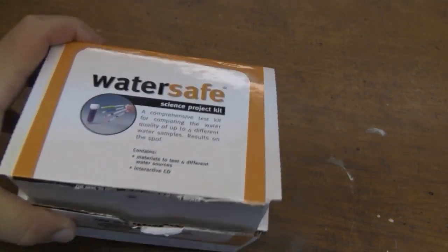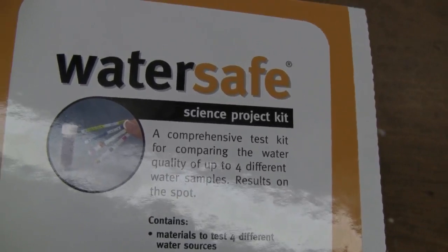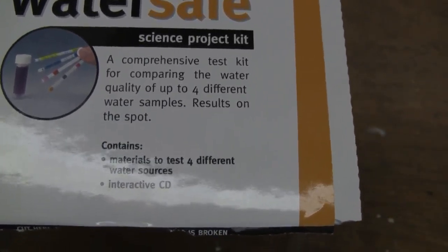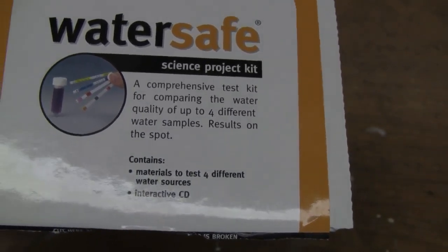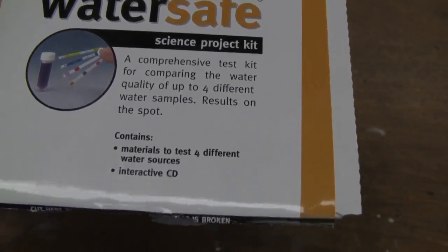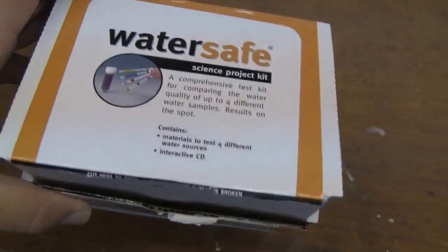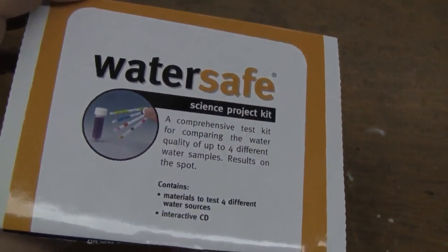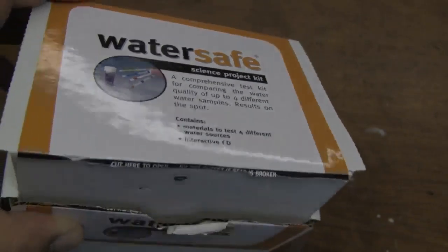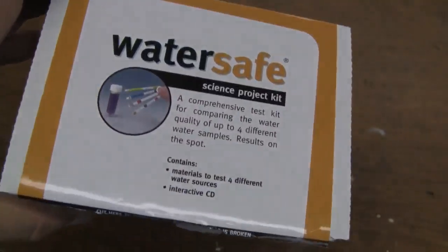I did some research on the internet and found this kit on eBay. This is four test kits — I can test four different water samples for these different contaminants. It was right at 50 bucks including shipping. What we're going to do is test the water in my well and I'll show you how I did it, so let's go ahead and get started.